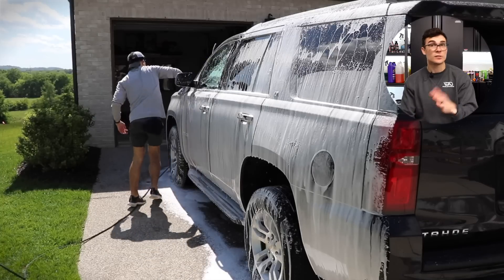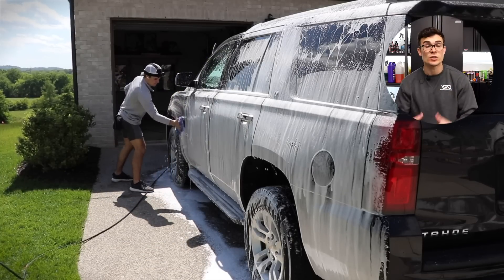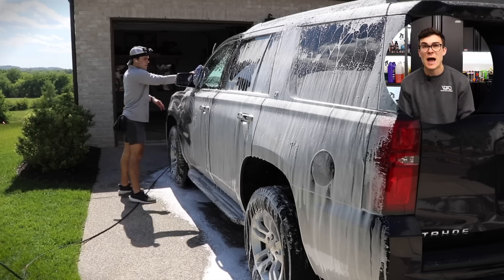Now this is not always the case, because there are times where I might use DI water the entire time because things are drying on the paint so quickly, but for this one, I'm just going to go ahead and rinse with tap water.